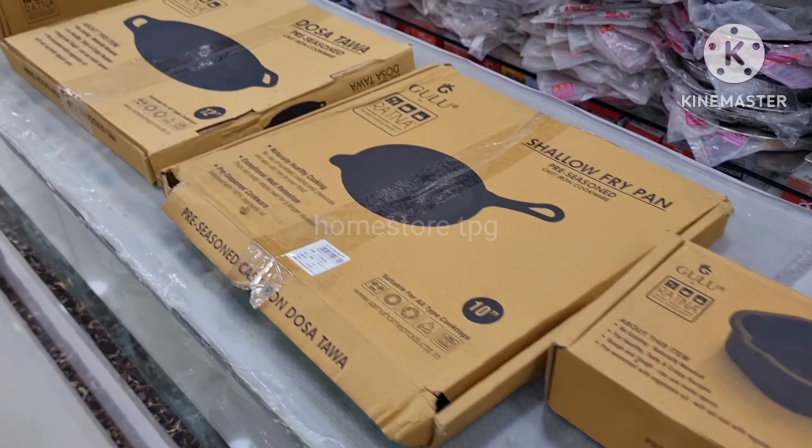For the sake of home store, I will show you the cast iron cookware. Also, the lid is covered. The two items are also available at my home store.